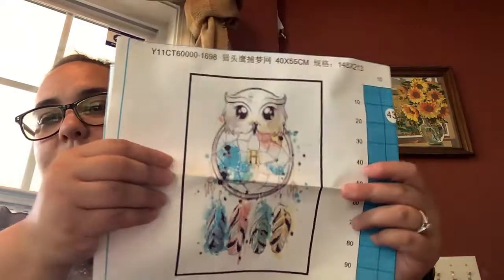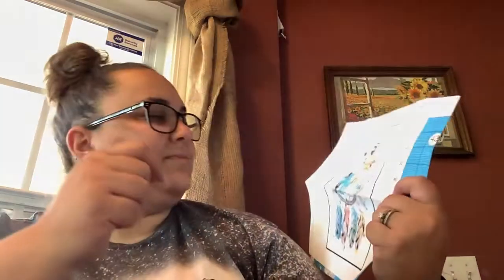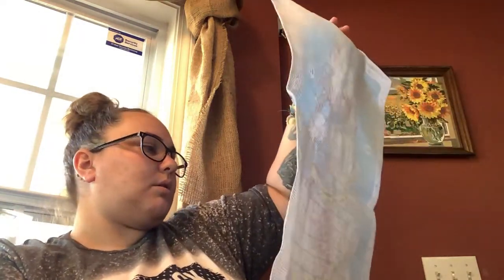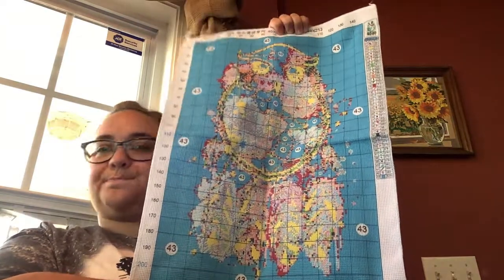Here's the first one — the first one is the stamp kit and it's got a little Hedwig owl with a Harry Potter scar and Hogwarts symbol with the different house colors. It's like a dream catcher, so I'm excited to do this one because it is super cute. The background is all stitched, which sometimes you never know, and I don't know if I'm going to stitch the background or not.